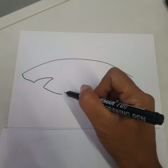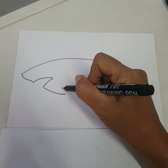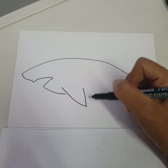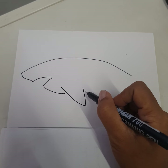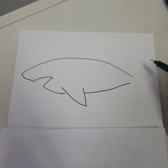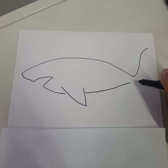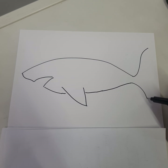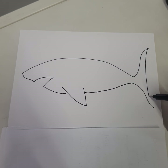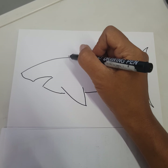Continue on the body — let's draw the fin. Continue over here, now let's draw the tail. Remember, a shark also has the top fin over here.